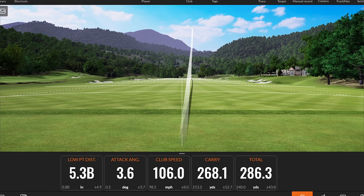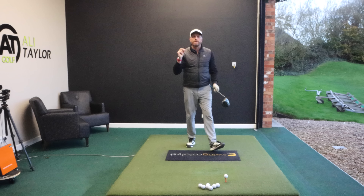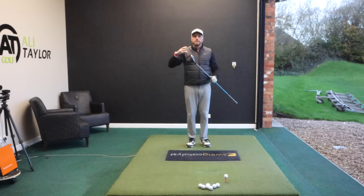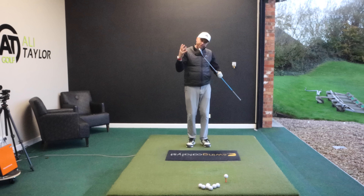Give yourself the time to make the swing and then you can swing through. We're going to set up there, give ourselves lots and lots of time, and try to generate some speed. A little bit of a push but no effort — 106 miles an hour club speed, 270 carry and 286 total.